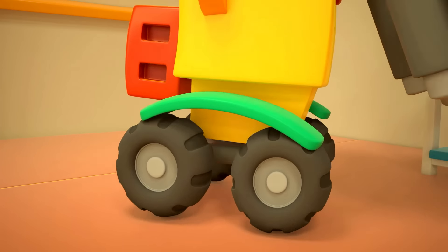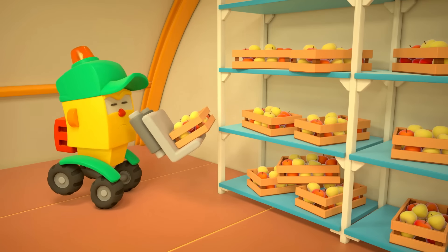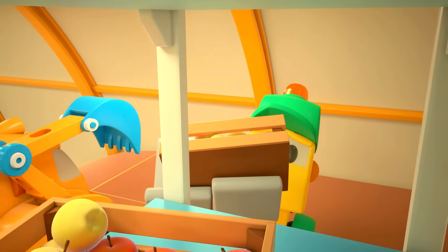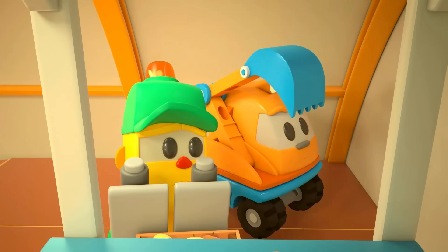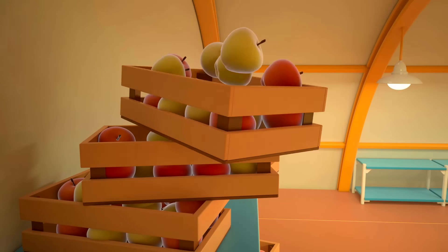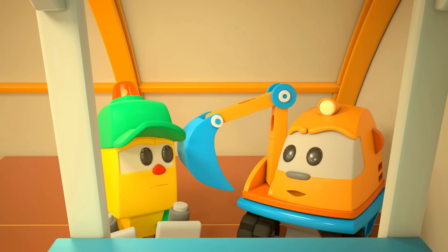Careful, Scoop! I can't reach. I'll help out. All done.